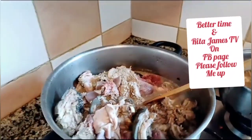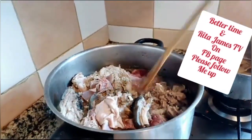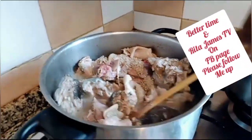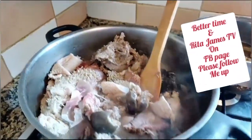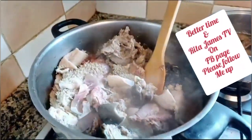I want to cook pepper soup and soup — as you can see, that small pot over there is for the soup. I did not show the soup here; I will break the video later. This is my goat head and legs for pepper soup. Guys, it's going down!